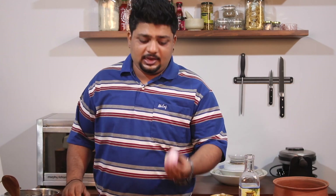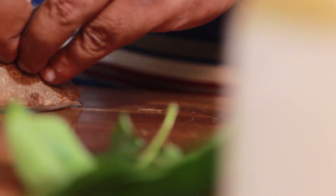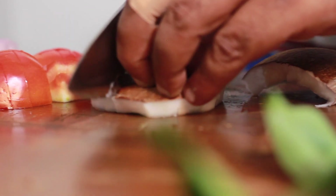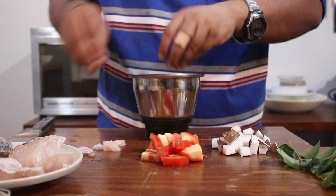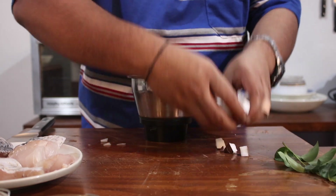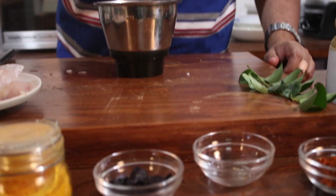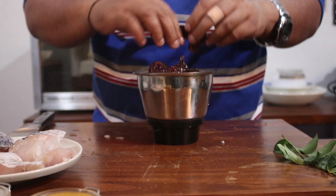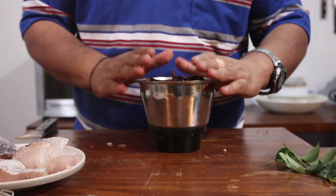So let's get cooking. For the base I'll be blending up some ingredients. I'll roughly chop up an onion, roughly chop up the tomato, and I'll chop up the coconut. Over here I have a blender jar — I'll add up all these ingredients along with the red chilies, and I'll make a fine paste out of it.